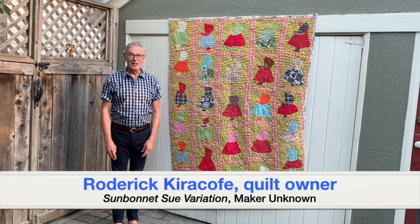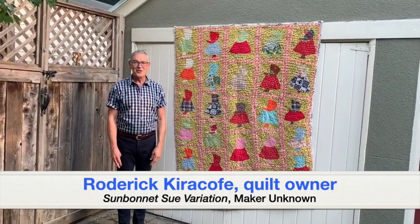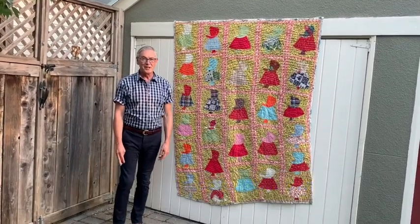Hi, I'm Roderick Kurokoff, and I'm here to tell my story of this quilt for the Known and Unknown Exhibition. This is the third of the quilts that I've shown today.